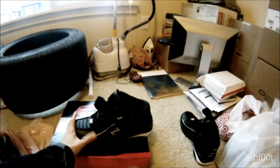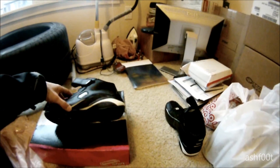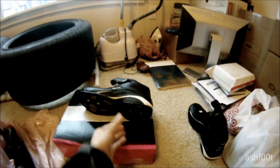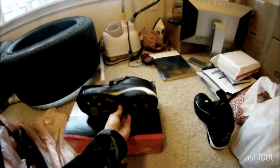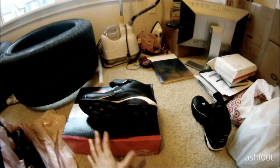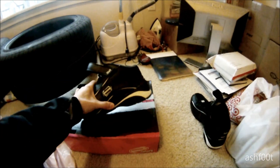They come in black or white — this is the black version, of course. They have a harder outsole, so they're very durable. I have a feeling they'll last me quite a while. They have a reinforced plate inside so that when you stand on the foot peg, it won't bend the shoe any which way. Unlike basketball shoes, which are very soft and not so durable, these will hold up in a crash.